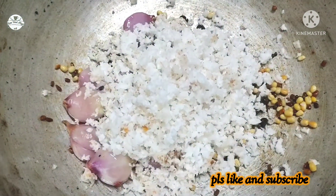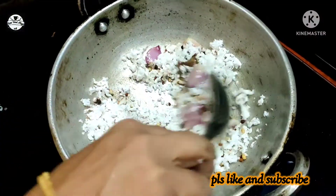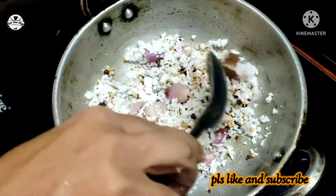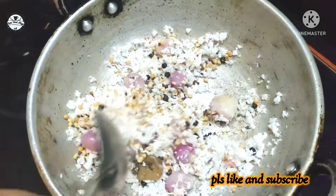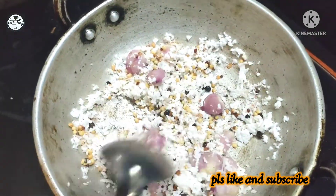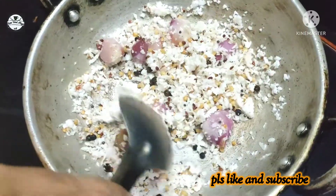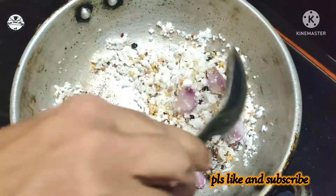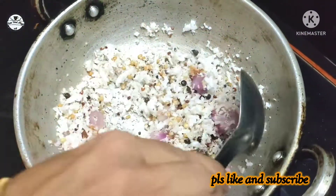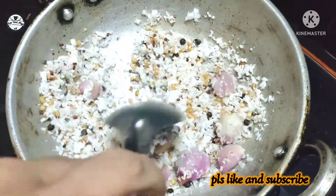Now we are going to make a cut. We will cut the portion of this. I will cut it in a bowl. We will cut it a little bit. Cut the portion of this bowl.